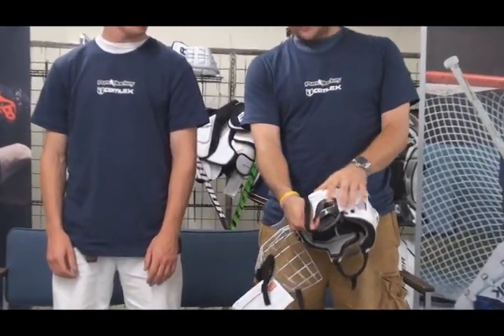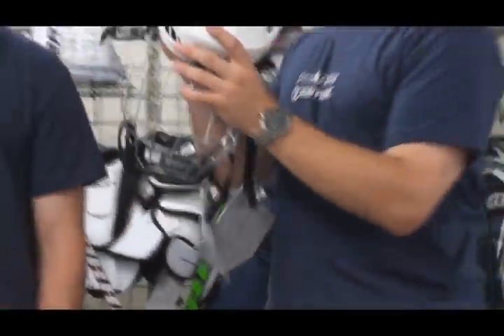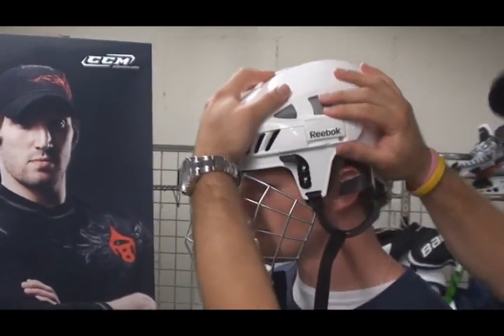Basically what you want to do when you're fitting a helmet — this has the Reebok fit clips. Clip these up, open the helmet all the way up, and then put it on your head as open as you can get it. At that point, you're going to push it in to the point where you want it to be snug and comfortable.